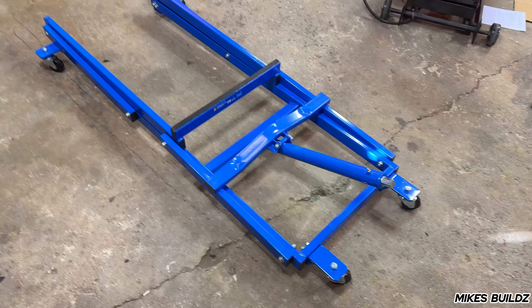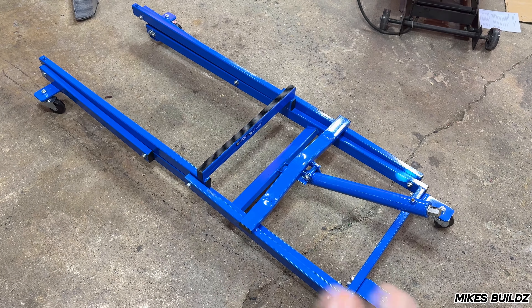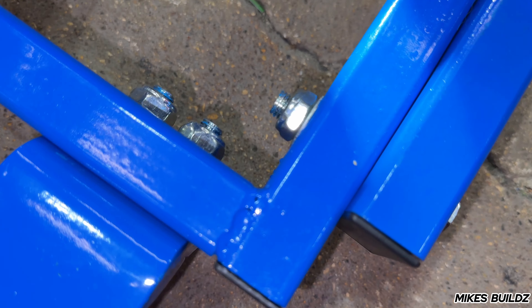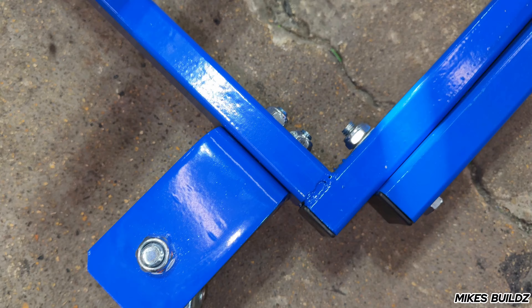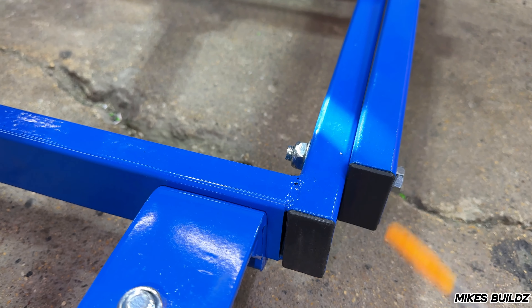Obviously this is from Princess Auto, so the quality is not gonna be the greatest — there's obviously way better stuff out there. But for the price I paid, which was a sale price, I'm happy with it. The first thing I want to point out is that the welds are not great by any means. As you can see over here there are some open areas, and the wires are actually sticking out — this was not cleaned up after welding. In some areas it's not even welded at all; I've seen two other spots like that.